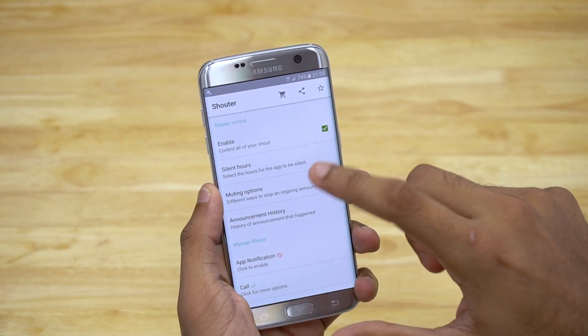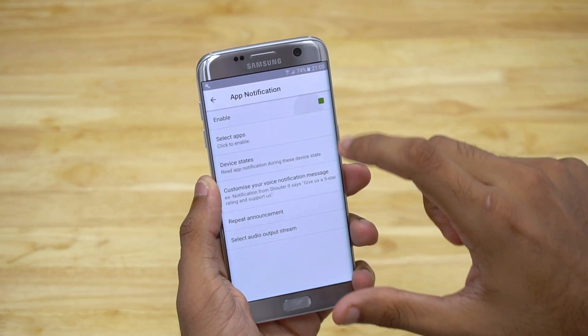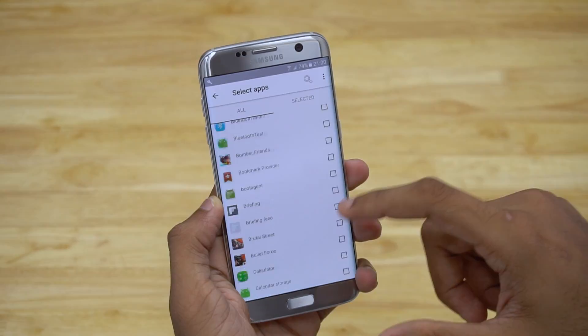Here's a quick demonstration. Additionally, you can set silent hours and select muting options. The best thing about the app is it works even with third-party apps — I've enabled WhatsApp notifications and it works flawlessly.